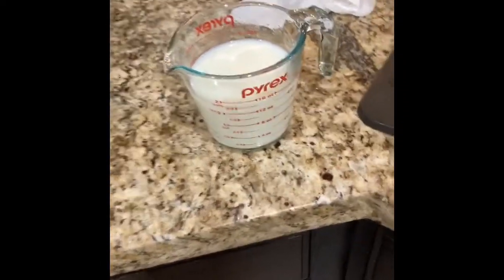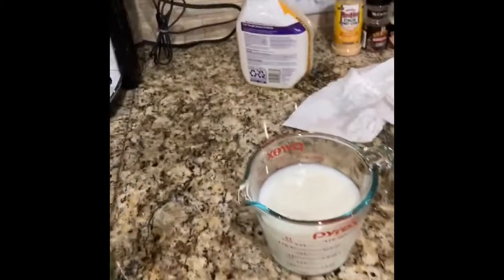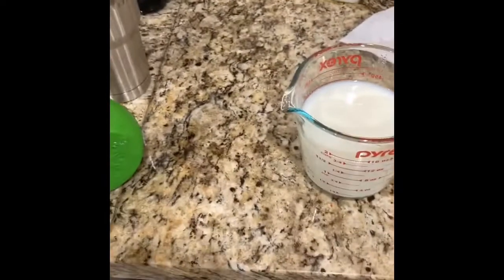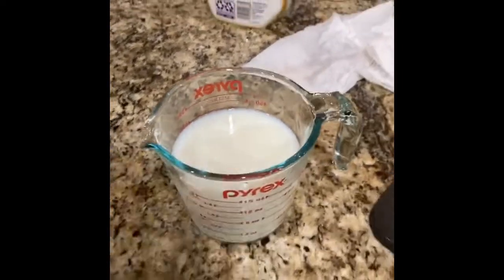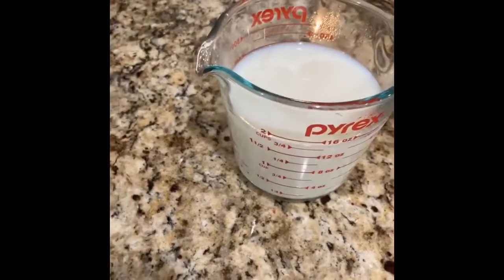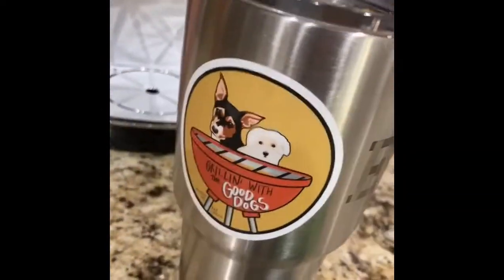Alright, the milk is now about room temperature, so I'll be putting in two teaspoons — it's almost two cups, and it's about a teaspoon per cup. Two teaspoons of lime juice, though there should really be lemon juice. There's probably not enough fat content in there to curdle the milk. This might just become some kind of sour milk monstrosity. This will be interesting.